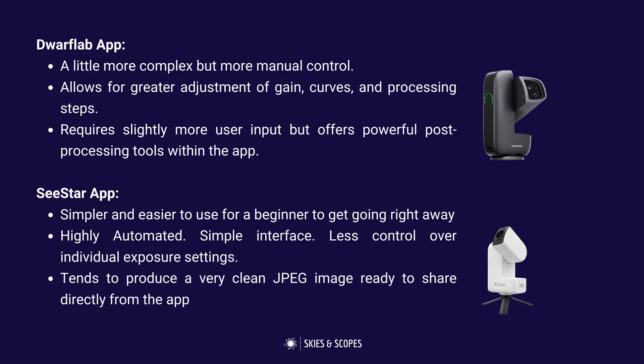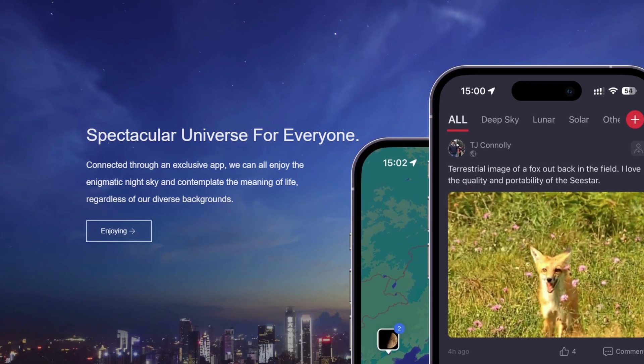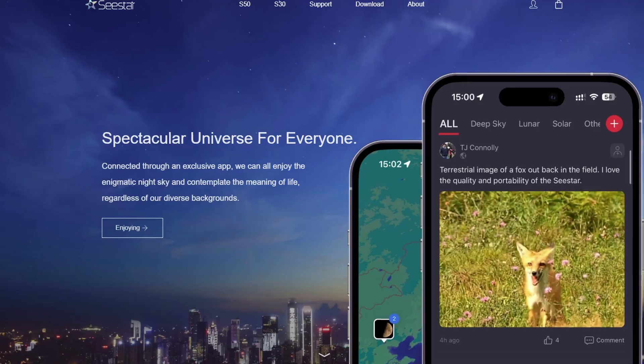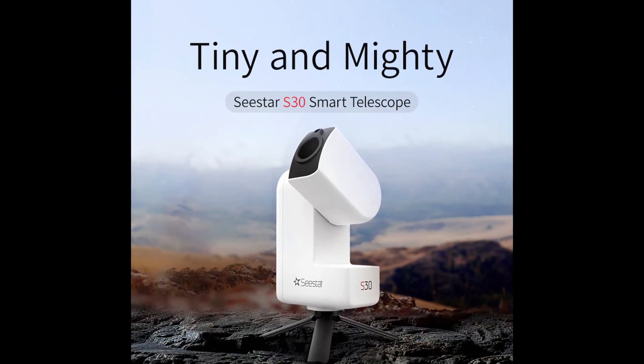The way you can differentiate these devices is with the apps and the software used for controlling them and processing images. These are both very good for both devices and the apps are constantly being updated and improved. But the general consensus is that the C-Star app is simpler and easier to use for a beginner to get going right away — get a good photo straight to your phone. It's highly automated with a simple interface, though you have a bit less control over the individual exposure settings. If you want the best image straight out of the device, the C-Star S30 may have the edge.